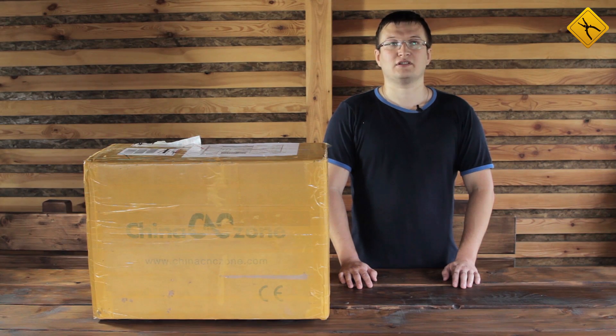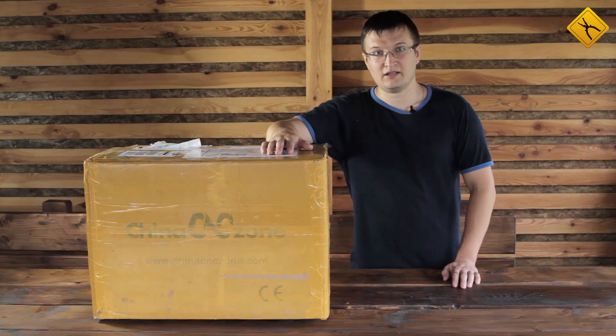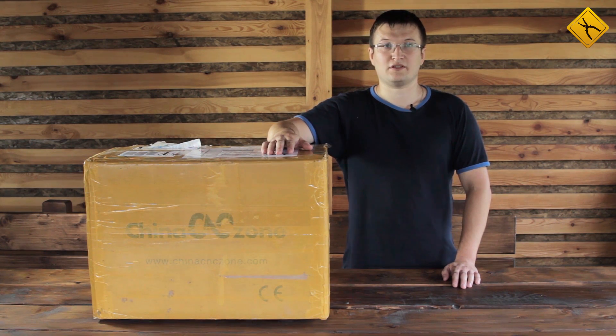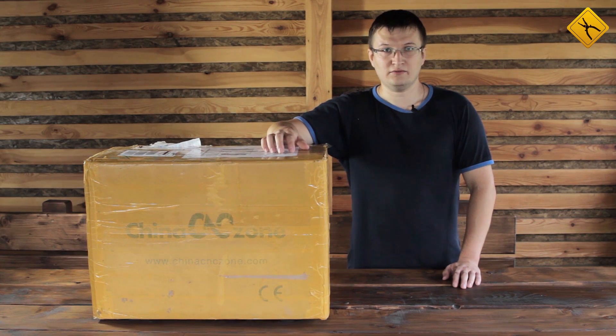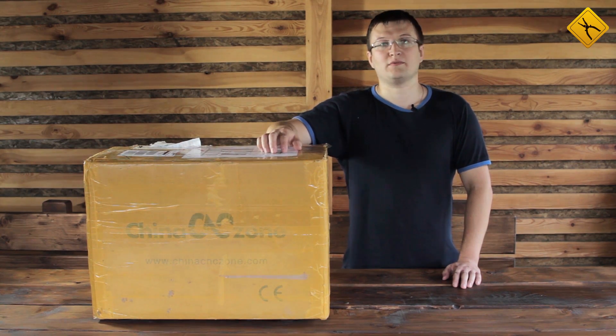Hello! In today's video we will unbox a 3-axis router engraver, the China CNC Zone 3040. It can be used to work with plexiglass, wood, or plastic. This device is produced by China CNC Zone, a subsidiary of SCOTL Technologies, famous for their infrared soldering station ECHI and SCOTL.